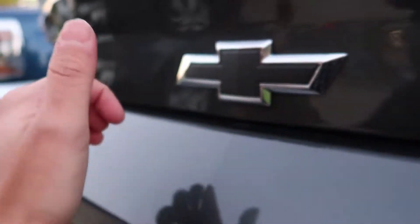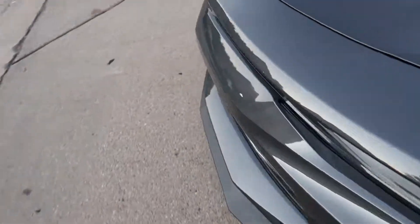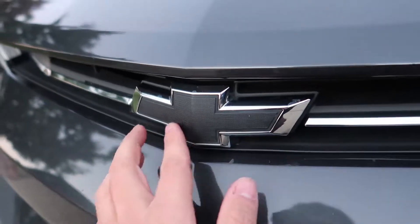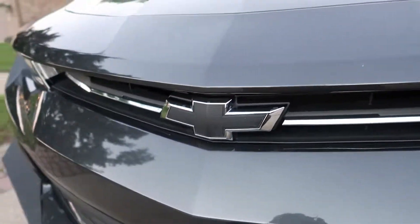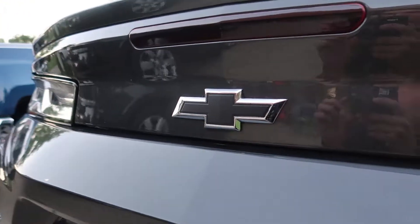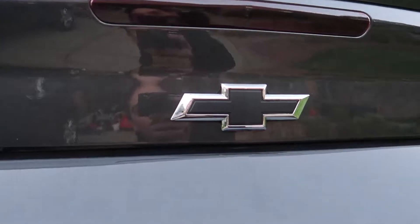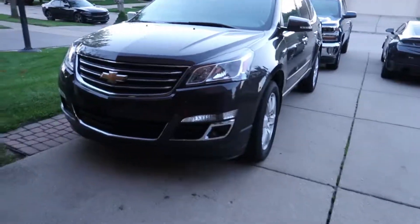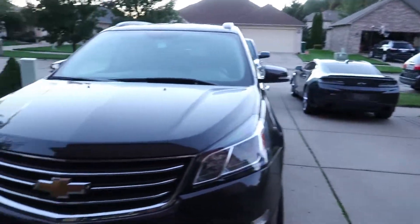If you put some tire shine on here it makes it pop really, really good. I actually did the same thing to my front bow tie over a year ago — about a year and three months ago — and this one still looks great, holding up really strong. So I do recommend this if you don't want to pay $200 to get black bow ties. It looks really well and I hope you guys benefited from this video. If you want to see any more videos on plastic dipping wheels or trim or anything else, just let me know. It turned out amazing — $6 to do both instead of $200 from the dealer.